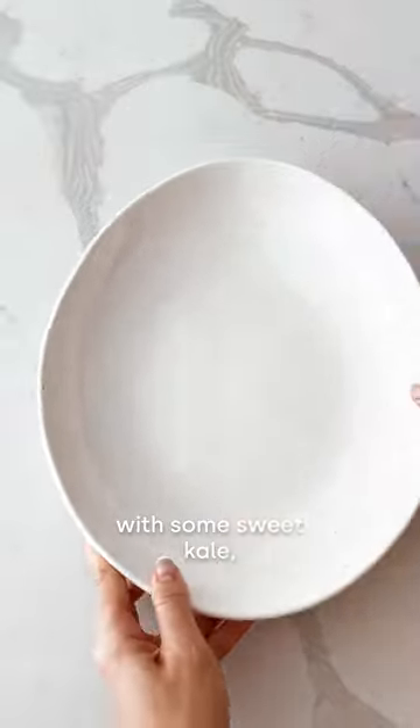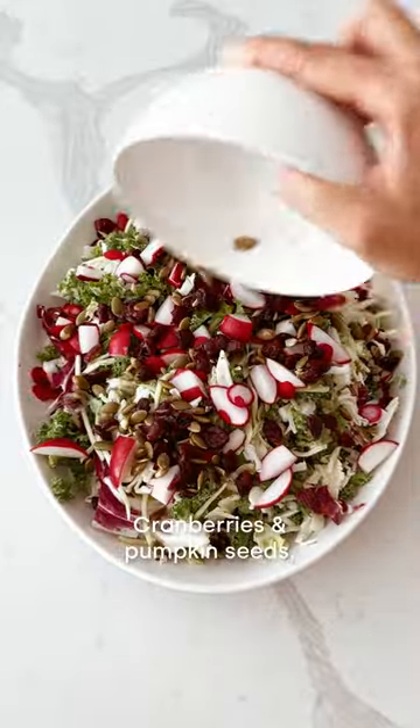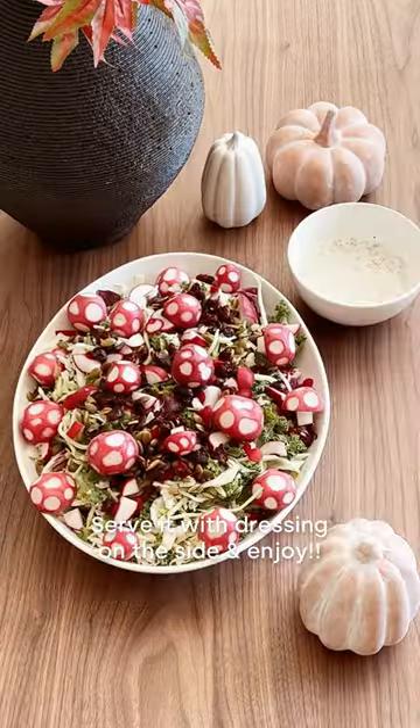I'm going to make a fall salad with some sweet kale, the leftover radish cuttings, cranberries and pumpkin seeds, and finally the adorable radish mushrooms. Serve it with dressing on the side and enjoy!